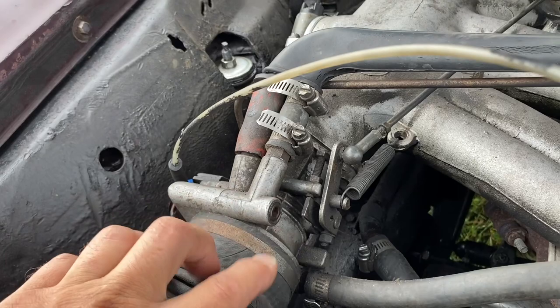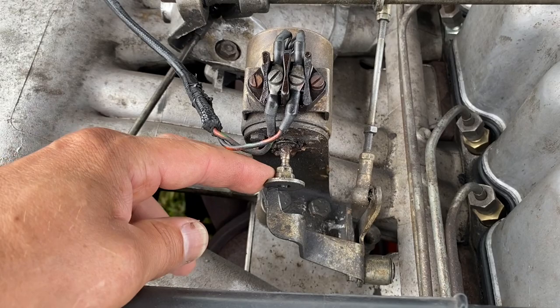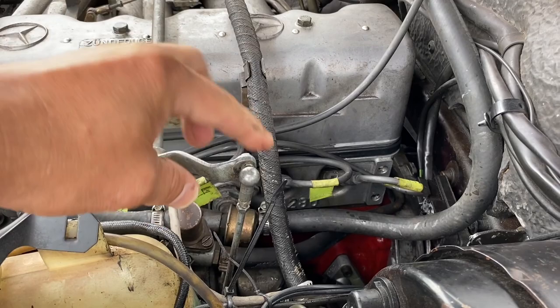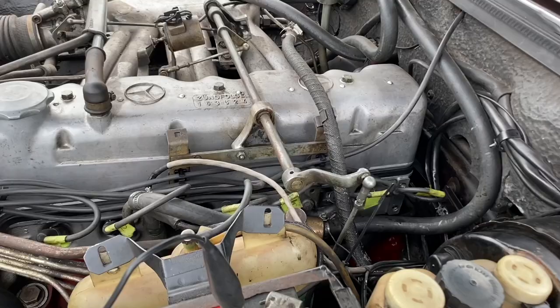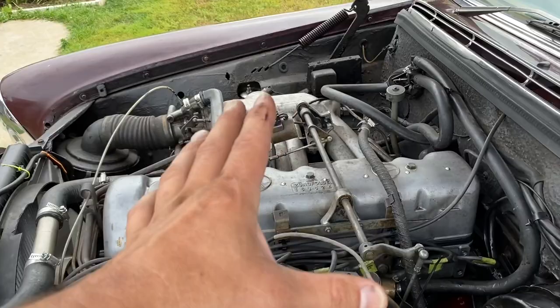Next, make sure all your rods are set right, starting at the throttle body - it has to just kind of stick. If you have an automatic transmission, this rod here revs it up a bit when you put it in drive. You want to make sure it's not pushing down at all when the car is idling in neutral or park.